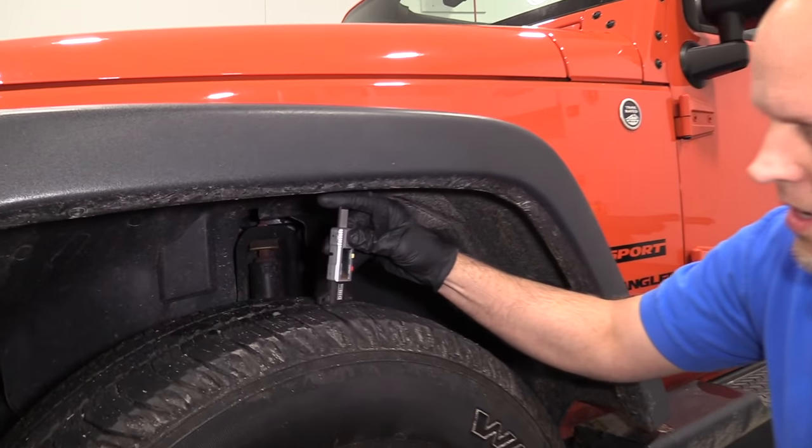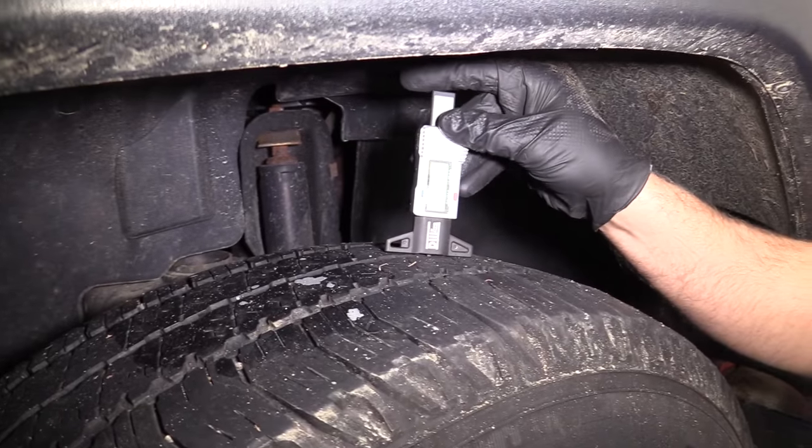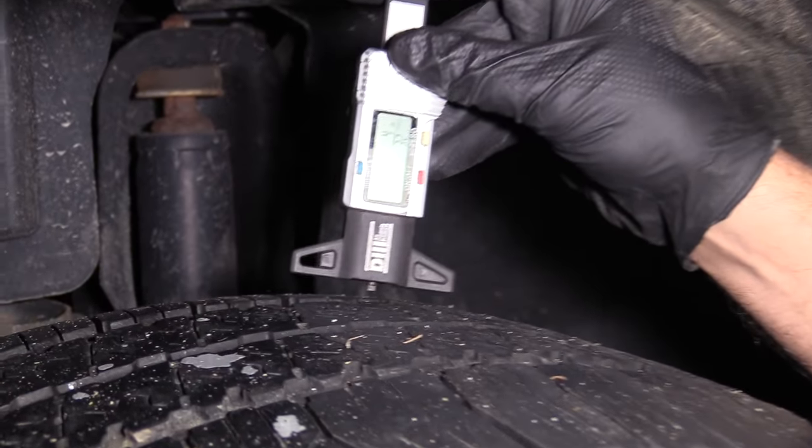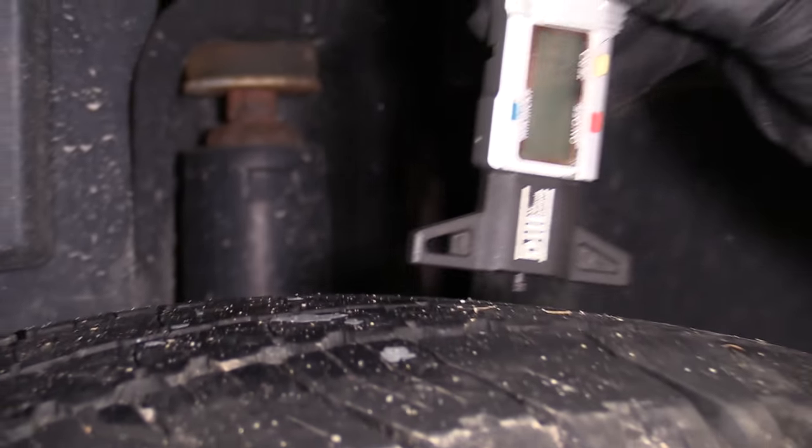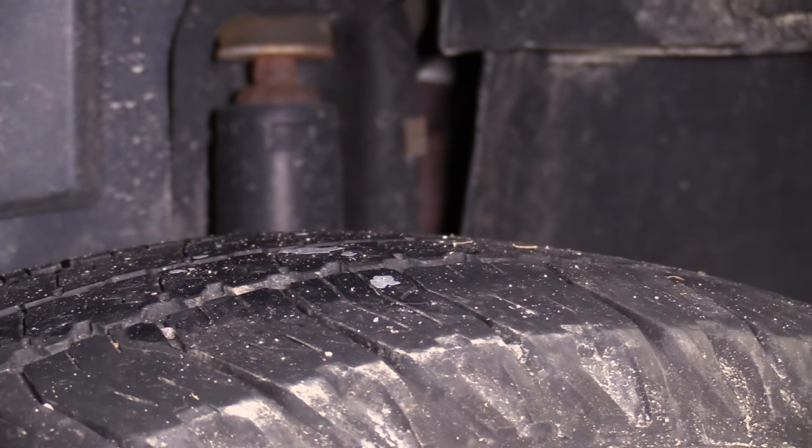Now I'm going to check with the depth gauge again. This is about 3/32nds, 4/32nds, 5/32nds. So there's some uneven tread wear on this tire.